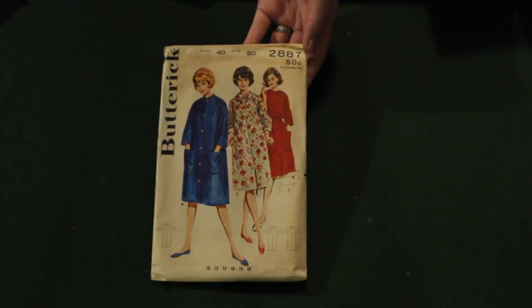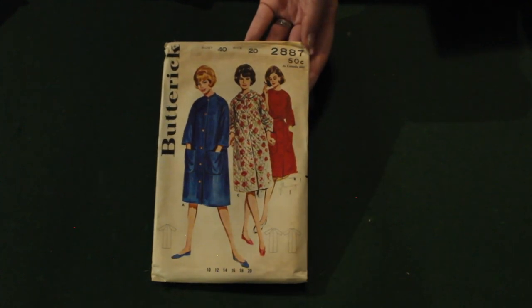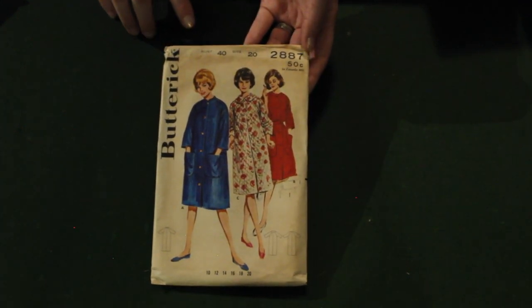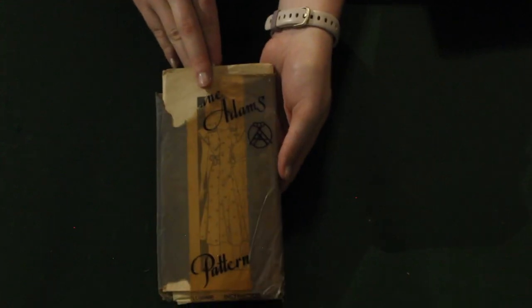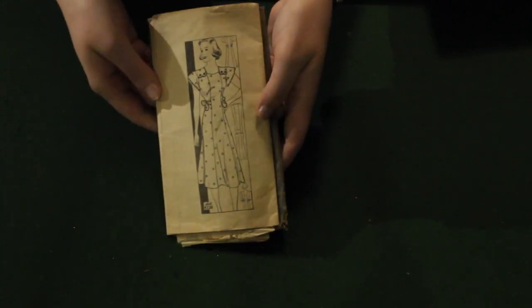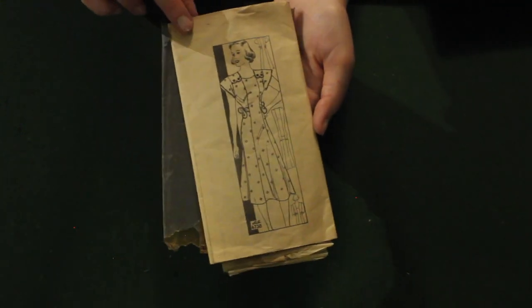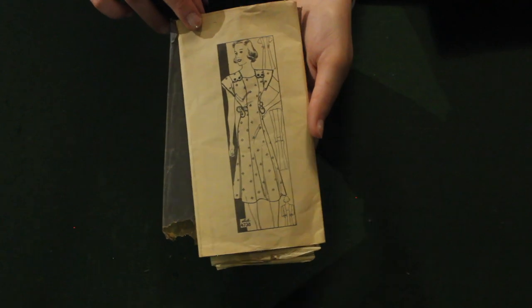Here we have a Butterick 1960s house coat — not really my jam, I'm not a house coat person, so somebody else will love this. And here we have a 1940s Anne Adams pattern in its wax sleeve. It has some very interesting details — it's like a nice house dress. The little side ties are a little weird and not quite my taste, but it is very pretty and has some really sweet features.